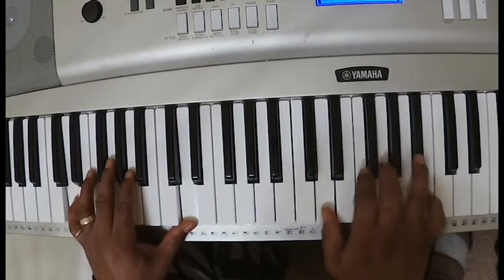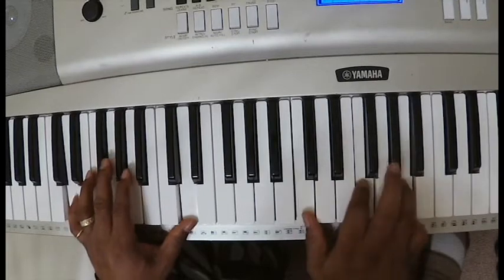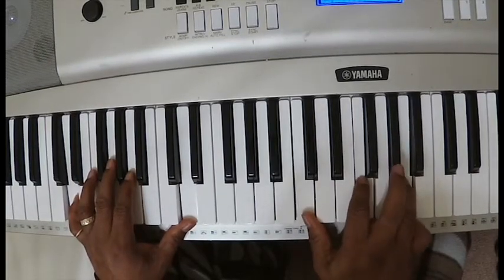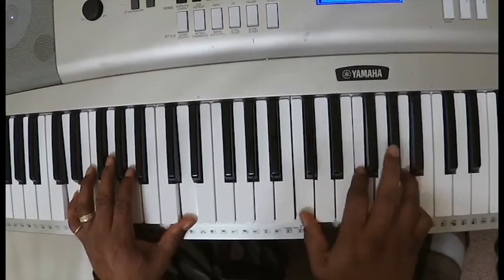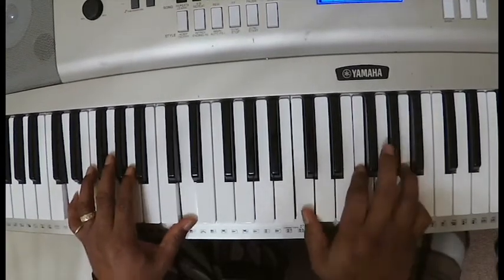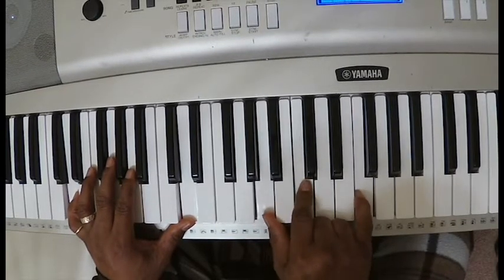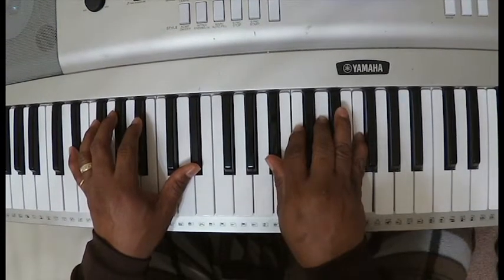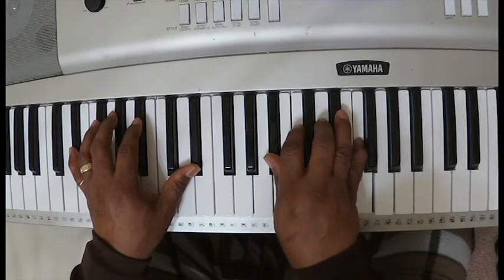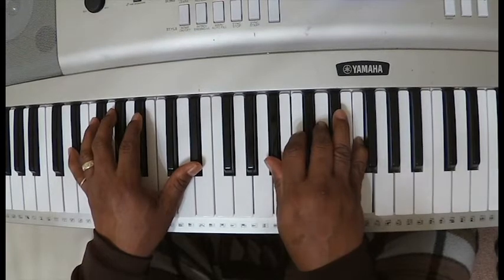Or you can go — you can do this: D, F, G, and B flat, to F, C, F, A. That one or this one. Then you go to the A, C, F, then to a B flat chord in the right hand: D, F. In the left hand with an E flat. That's the whole song.